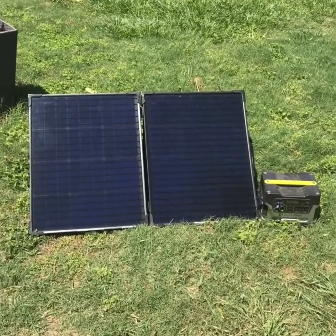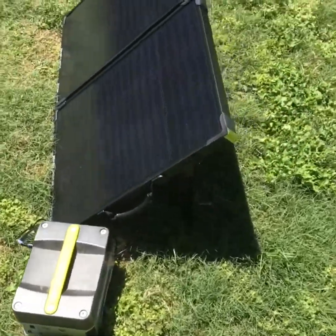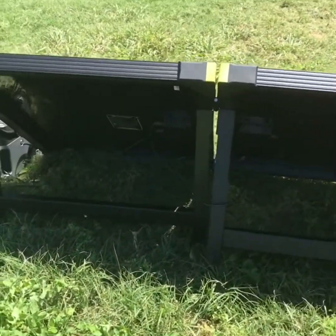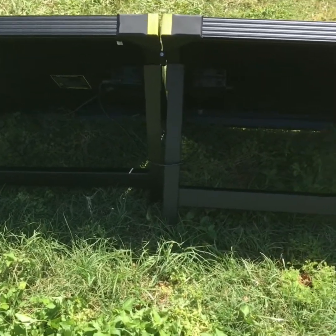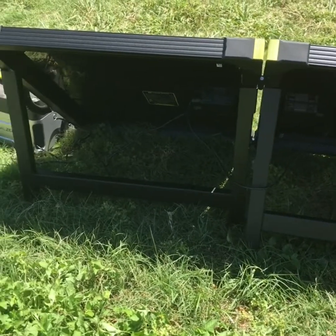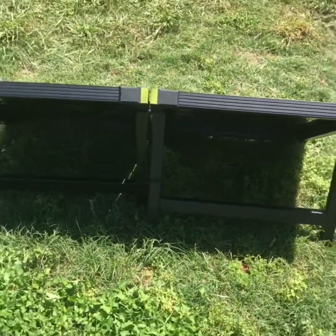Let's take a walk around it and see what it looks like from all dimensions. Looking at the back side, you can see that it has fold-out legs that you can change positions on. It's two panels in one — each one is 50 watts. You're able to basically fold it up into the canvas for carrying.